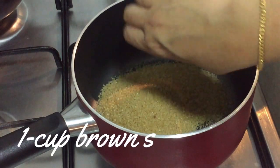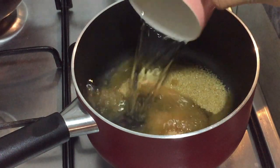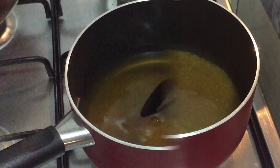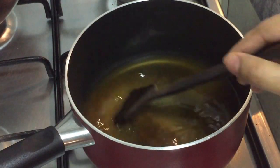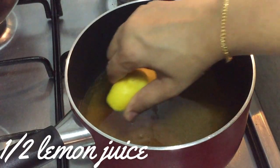Now for making the sugar syrup, I'm going to add 1 full cup of brown sugar and a cup of water. Boil this until it reaches a slightly thick consistency.